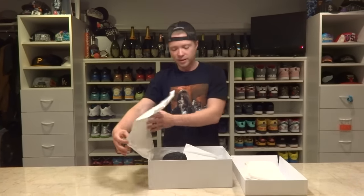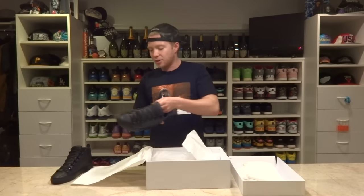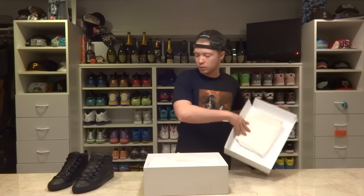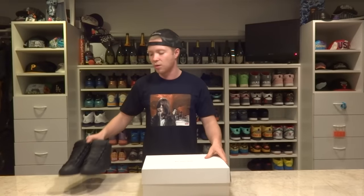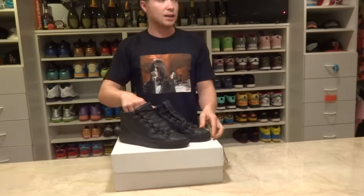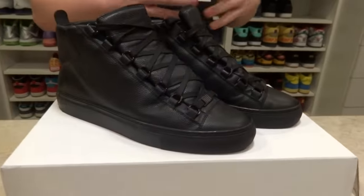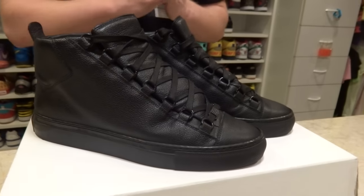Then we have the pair of sneakers, the most important part obviously. Now these are the triple black Balenciaga Arenas with the stingray embossing on them. So I'll get into that as I show the sneakers. This is my first pair of Arenas that I got. The first pair of Balenciagas that I ever got were the all red high tops, then I got these. And since I love these so much, I moved on and got the blue ones I showed in the last video.